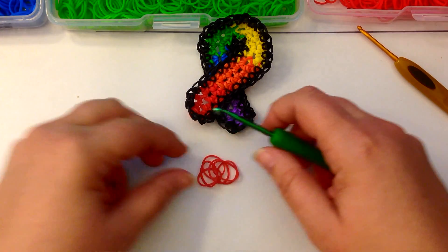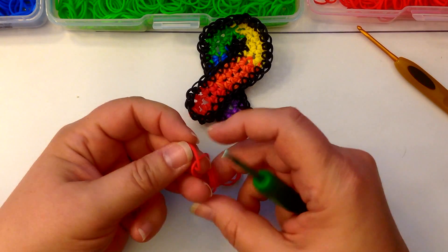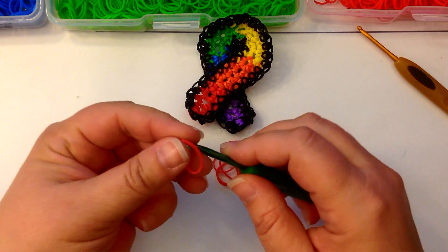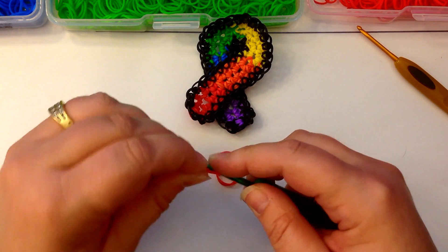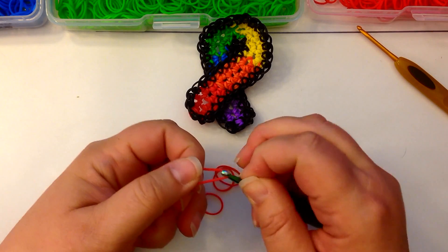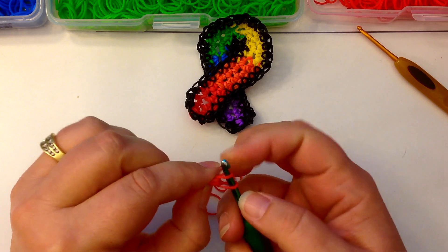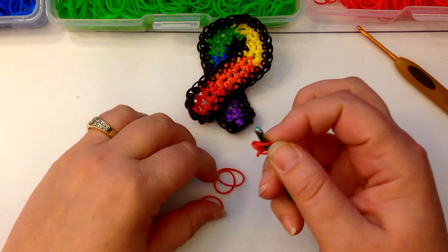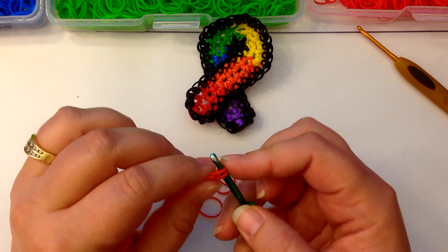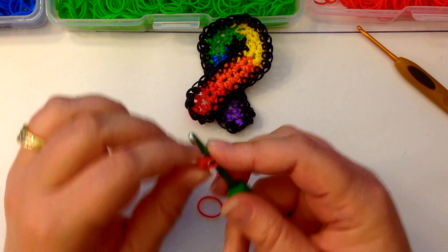We're going to start by having a single red band. Let's get rid of that broken one. A single red band that we're going to wrap around our hook once and twice, and then we're going to slide onto a single red band. This one is number one. We need to do 24 chain things, but we're going to split those up into four of each colour.